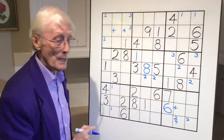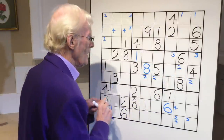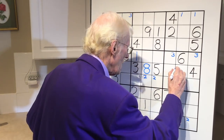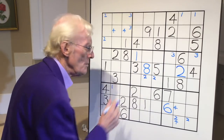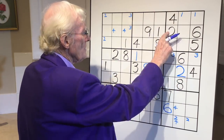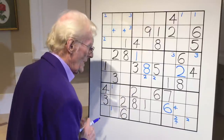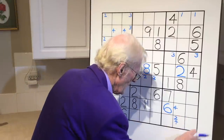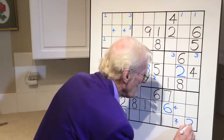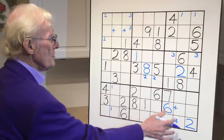Assume that one of these is going to be a two - it will be. If that's the case, we have top, bottom, middle - this becomes a two. Let's put in a big two, and that two can go as well. Once we've got a new number, you've got to look up, look down, look left and so on. We've got a two there and a two there - that means this here has to be a two because there's a two here and a two there. So let's get rid of that and make this a big two as well. Now looking this way, we've got all the twos.